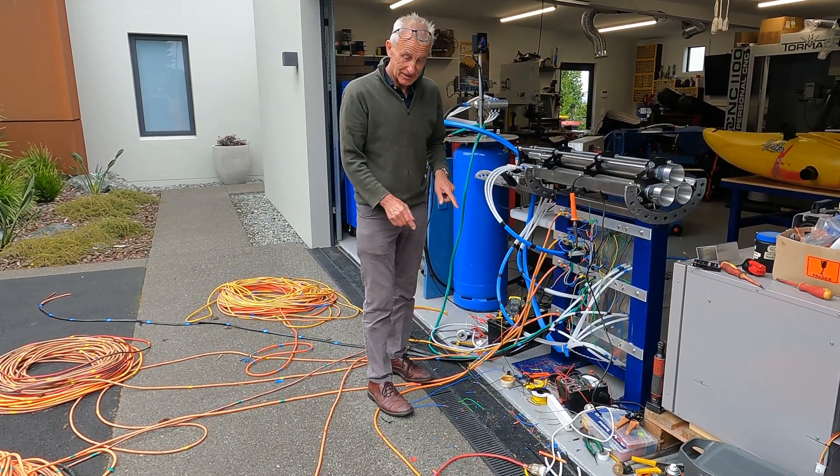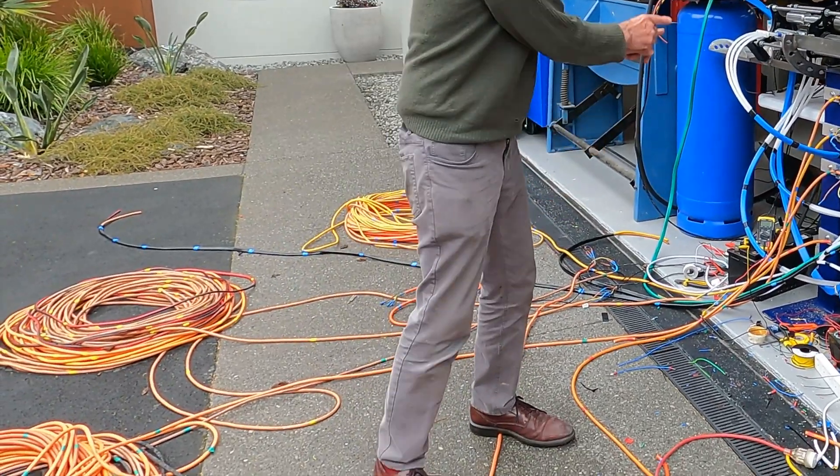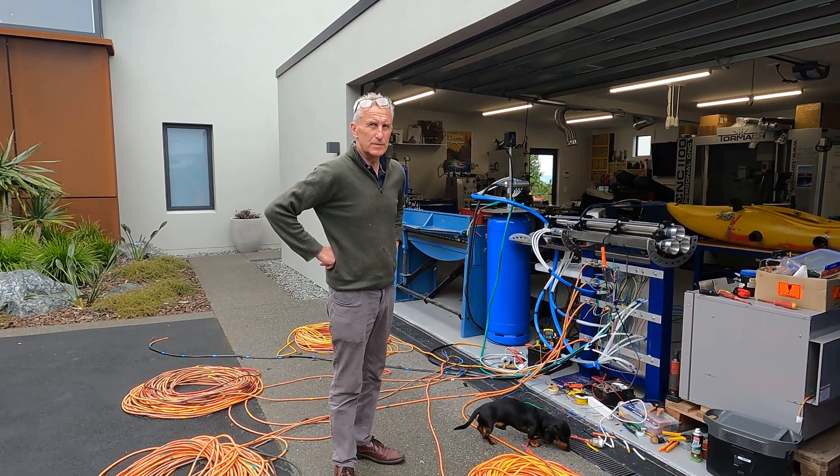It's actually going 100 meters through this coil and back, so that's the important thing. And that's just a safety distance in case it blows up, obviously.